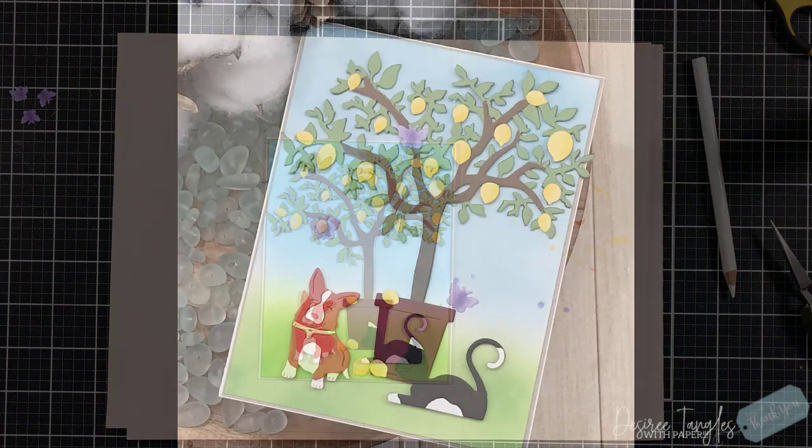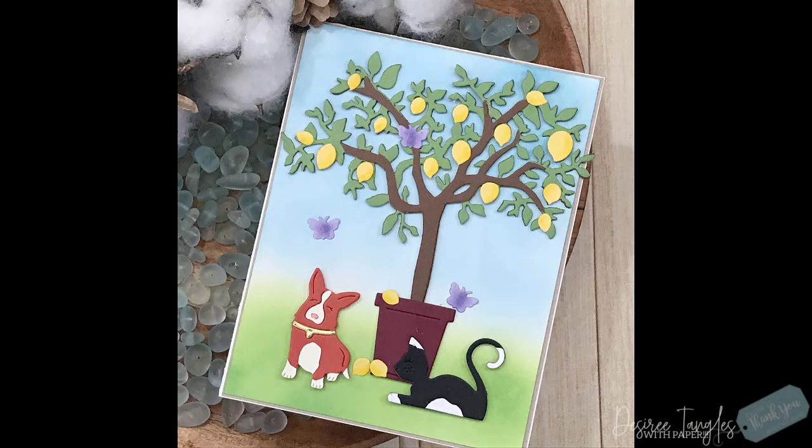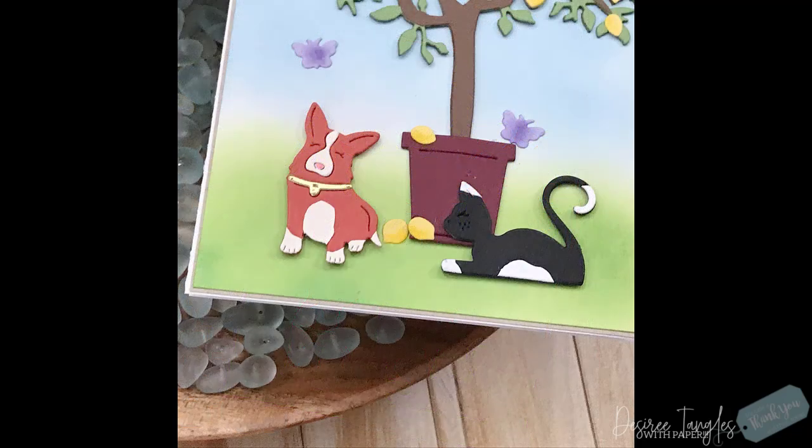I'm not showing that I added the butterflies here, but you can see in these pictures that I did — I totally forgot to show that, so I apologize. I hope I gave you some tips and tricks on die cutting — how you can take that image and make it your own, make it look unique, and add some dimension and texture to it.